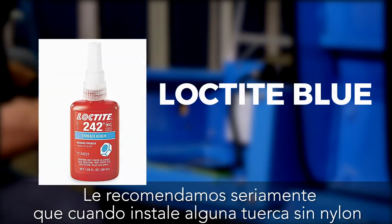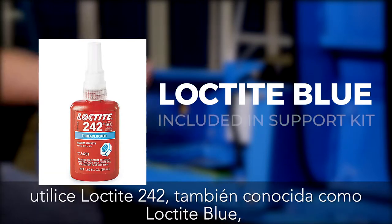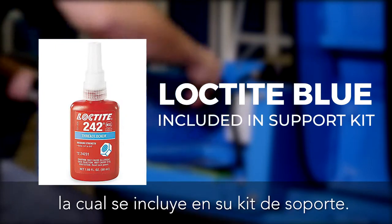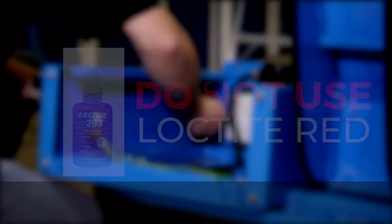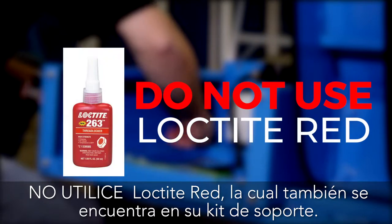We strongly recommend that whenever installing any nuts without nylon or any screws to the motion base, you use Loctite 242, also known as Loctite Blue, which has been included in your support kit. Do not use Loctite Red, which is also in your support kit.